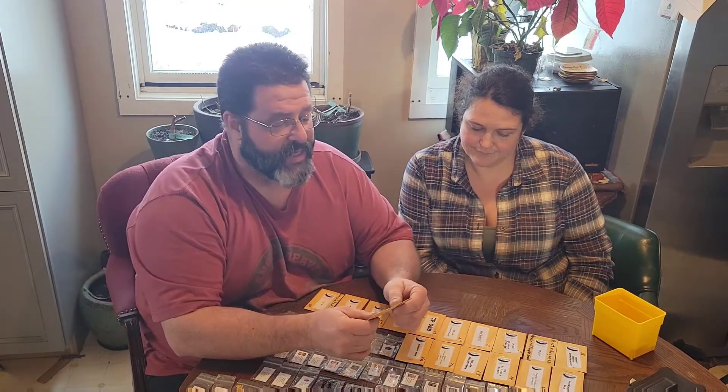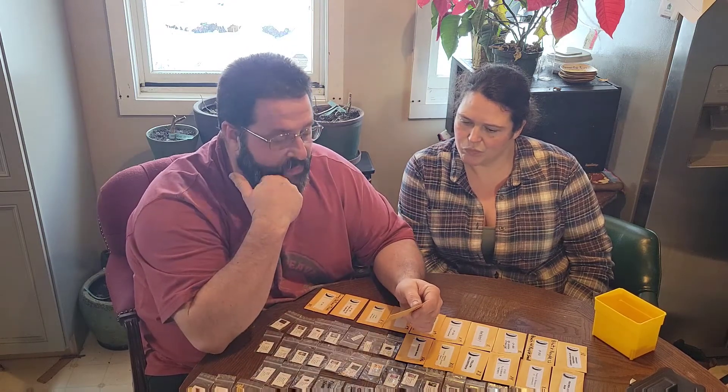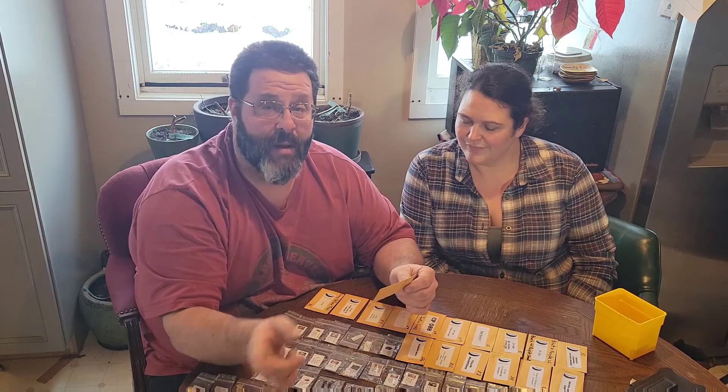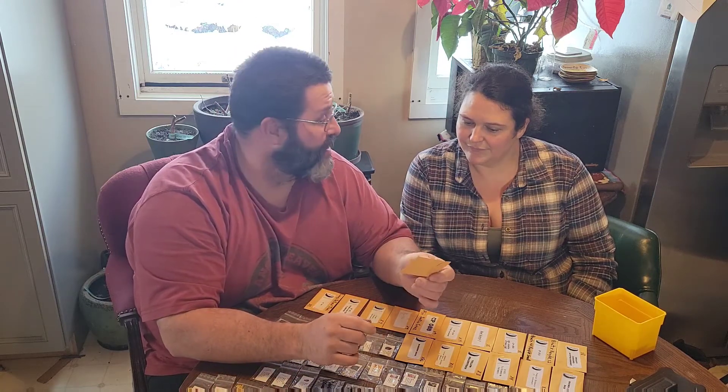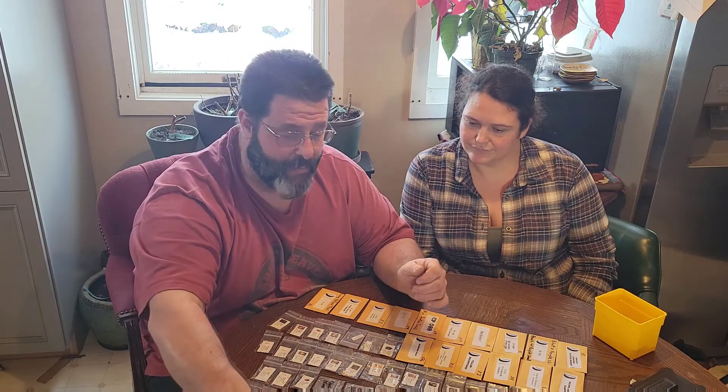Christian is a yellow Thai pepper and I've only got one seed — that is not enough. I'm not putting it in my bucket; I need to find more seeds for Christian because it was an amazing producing yellow Thai pepper.